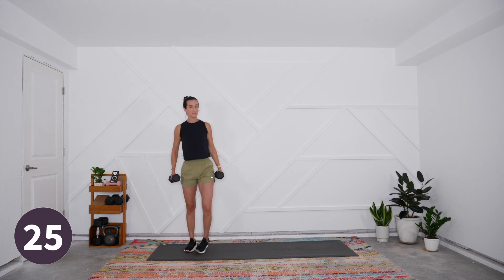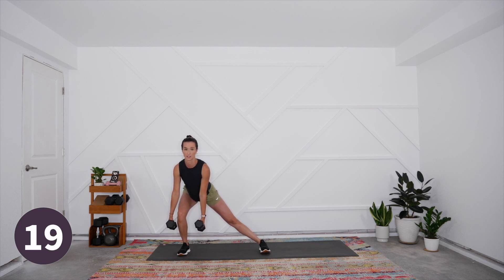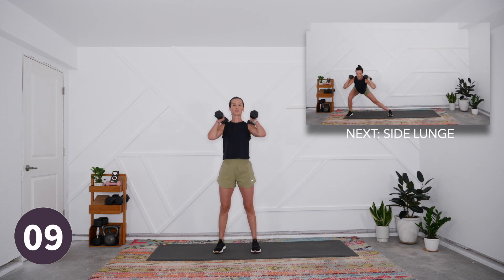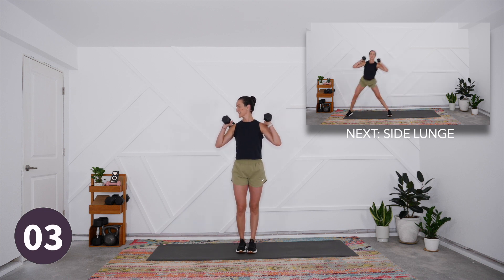Next up is our side lunge. A couple of different options for holding the weight — you can have them down by your side and let those weights frame the foot with the bent leg, keeping the chest nice and upright. You can also bring the weights to your shoulders; sometimes with the weights down it tends to pull the body forward. Let's begin — step it out, sit back into that chair, and come up.